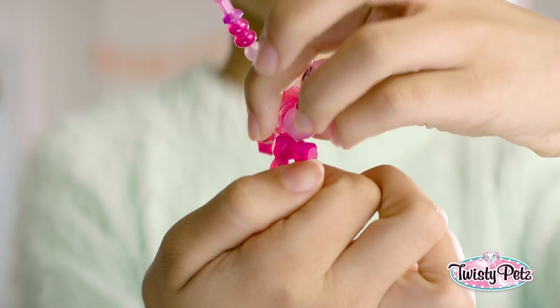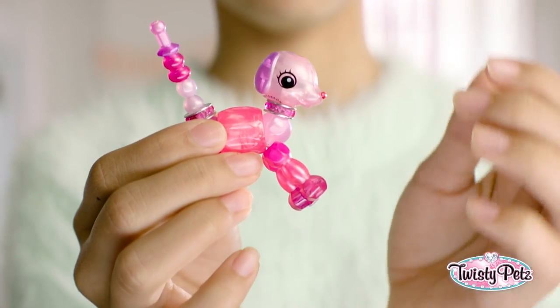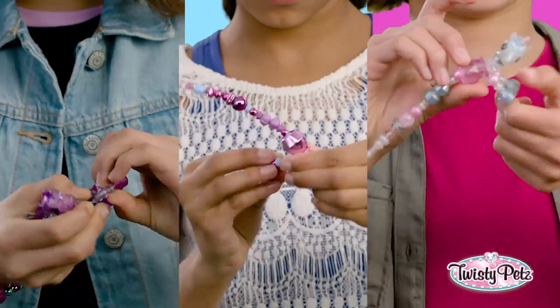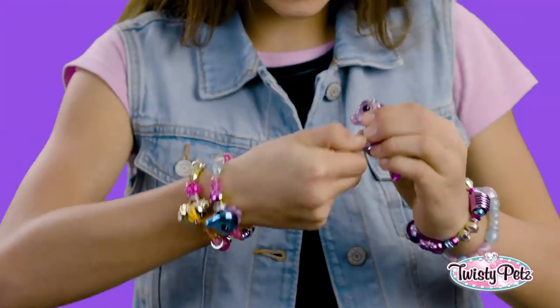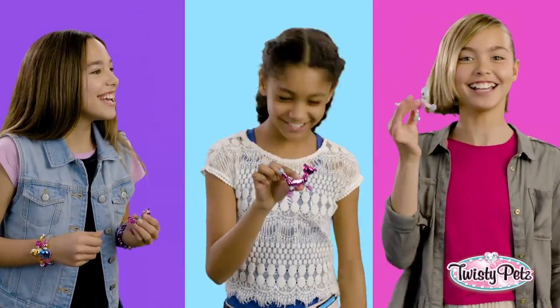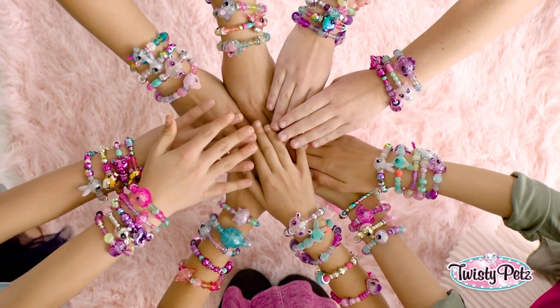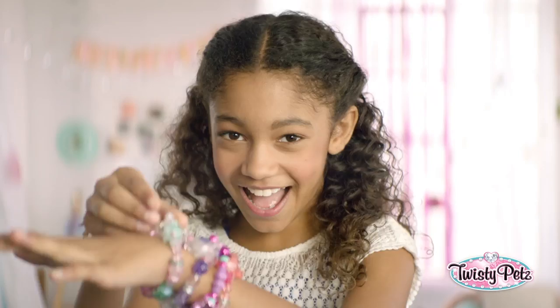Plot twist — how fast can you twist? I'm talking Twisty Pets speedage. And by the way, how are you wearing your Twisty Pets? Or how many are you wearing? Start twisting, twisty girls.